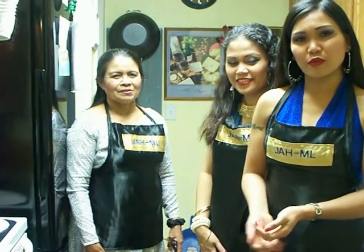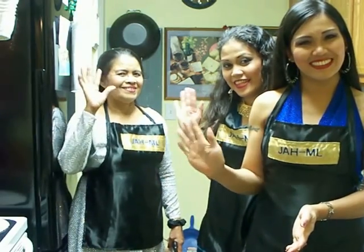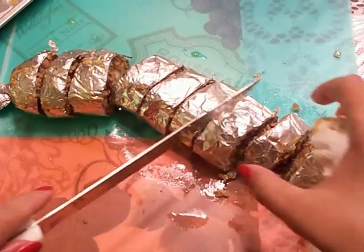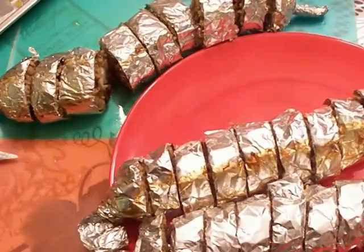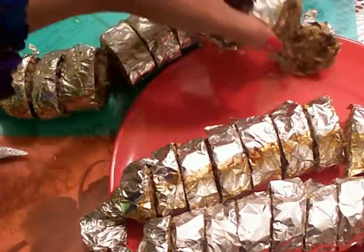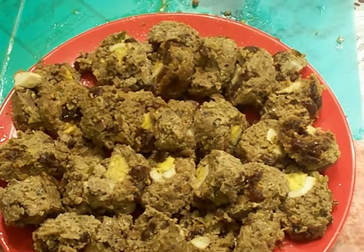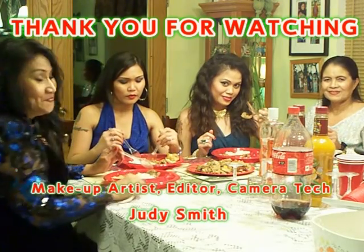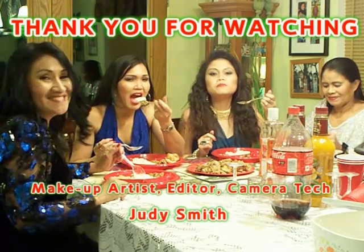Now it's already in the oven and we wait for about one hour and a half. Now I'll cut it like this — you can see how good it looks. You can serve it by removing the foil and slicing it. We're eating it with rice. It is really good. Thank you for watching.